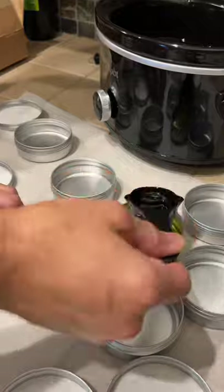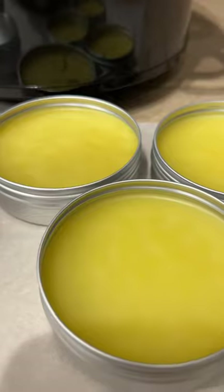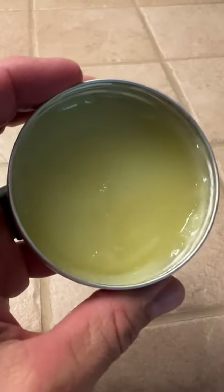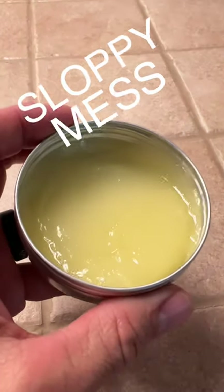Once it's completely melted, you'll transfer that into these metal tins I get off of Amazon. They hold four ounces. Put them in the refrigerator for two hours. If you use more than four cups of oil, you'll wind up with a sloppy mess like this.